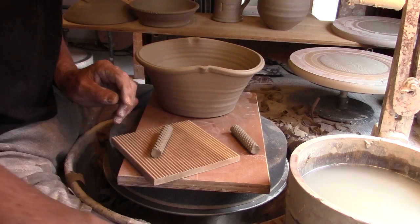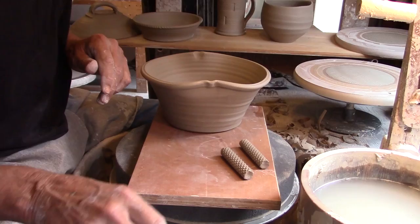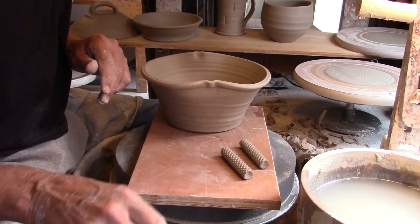Adding coiled handles — in this case textured ones — to the side of a casserole which shortly is going to have feet attached and turn into a shallow fruit bowl, is also an option using dowels.